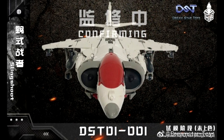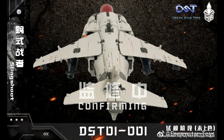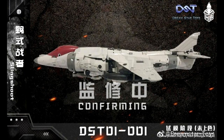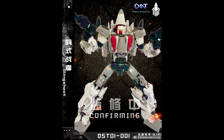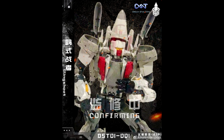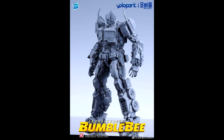We got new images from Dream Star Toys — DST01, the Slingshoot. They spelled it 'Slingshoot' instead of 'Slingshot,' which is kind of cool. This is their Aerialbots, and the combined Superion form looks just beautiful. They've been showing a lot of pics and I'm ready for this stuff to come out — it looks really nice.